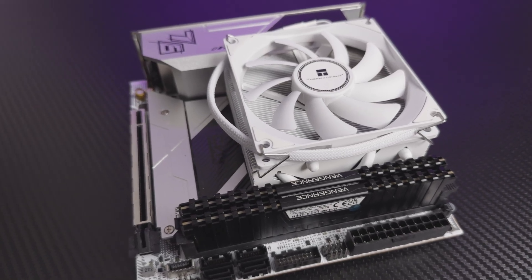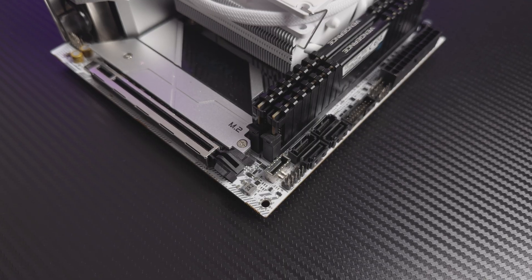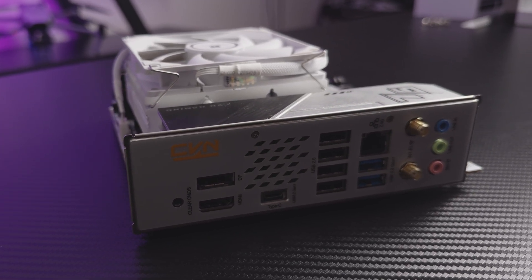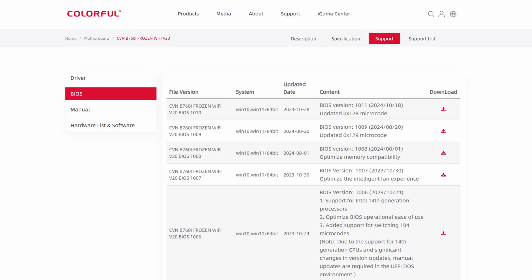A white mini ITX motherboard from Colorful on the B760 chipset. It has a USB-C header for the front panel, another USB-C on the back, solid I/O, onboard Wi-Fi, and dual M.2 slots. Colorful isn't well known outside mainland China, but it's growing fast. I actually prefer its BIOS over Gigabyte's, and unlike no-name brands, Colorful ships real firmware updates. I've already flashed the latest microcode, so 13th gen Intel CPUs run noticeably cooler. It also has a white finish on the PCB, which matches the theme.